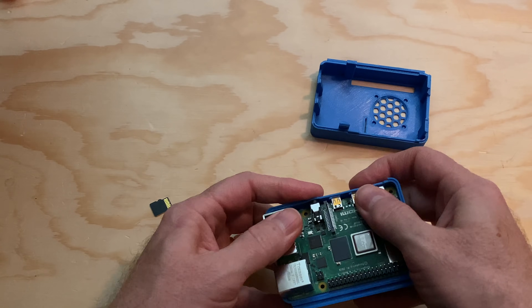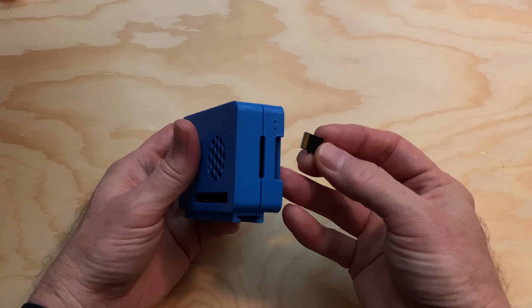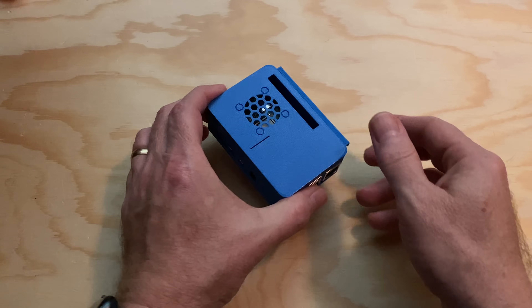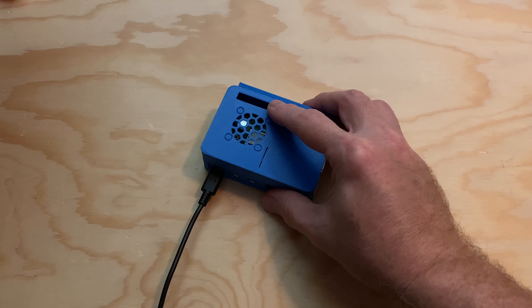Now let's get the Raspberry Pi ready to go. First, I'll mount it in the case that I printed — it just snaps into place. Then I'll insert the microSD card into the Raspberry Pi with the contacts facing the board. Then I'll give the Pi some power and wait a minute for it to boot.